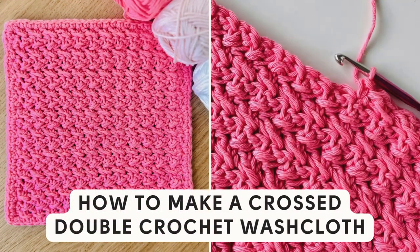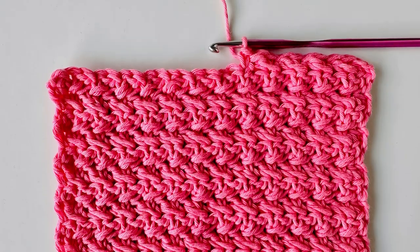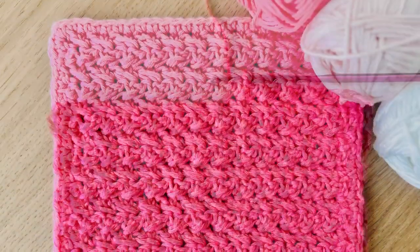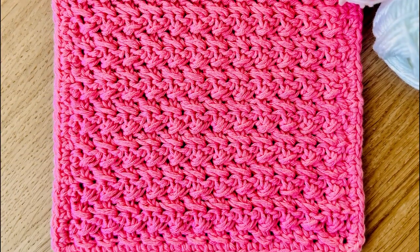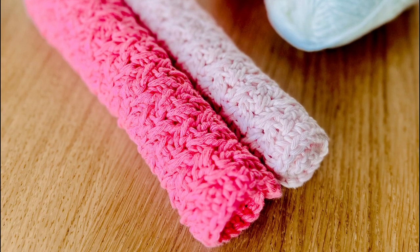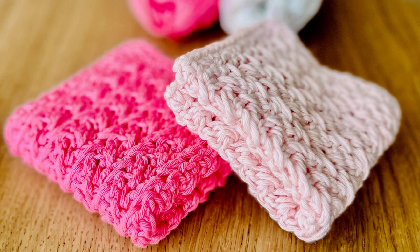Hello, my crochet friends! This is Sarah from Ned and Mimi, and in this video we are going to crochet this gorgeous textured stitch pattern using basic single crochet and also working the double crochet in a way you might not have seen before. I use this stitch pattern to make lovely washcloths, but you can experiment with any yarn and hook to make a scarf or even a blanket.